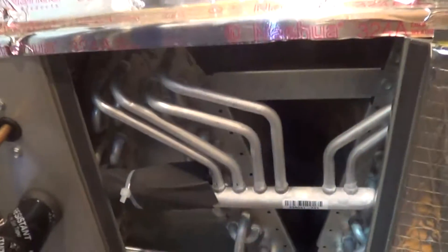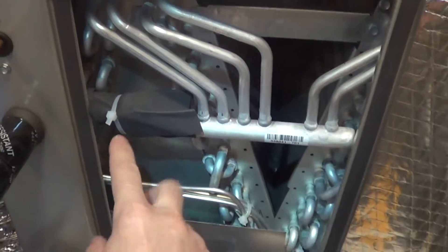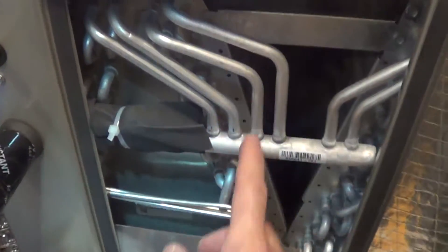Now let's check the distribution of refrigerant flow. As you can see here, we have six circuits on three evaporator coils. Basically, you check the temperatures of your outlets, which gives you the superheat on your individual coils. The thermal scan is pretty good for this. So we've got one circuit overfeeding. You can see right there. You're never going to have these things exactly the same, and it would be nice to see the coils a little better.